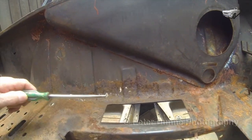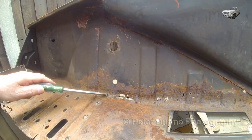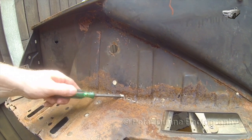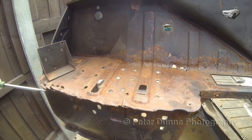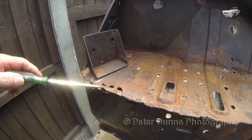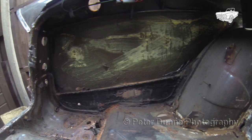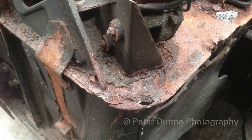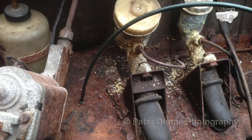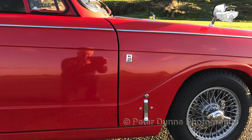In the next video, I can't wait to show you how I repaired this badly corroded scuttle panel. If you would like to see this Vitesse being fully restored with lots of detail, then please subscribe to my YouTube channel. See you soon.